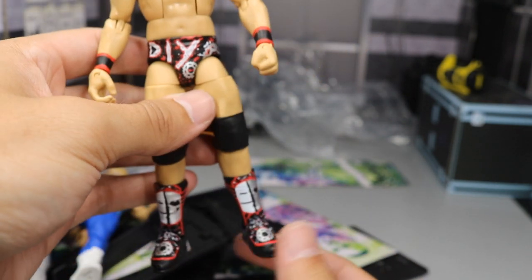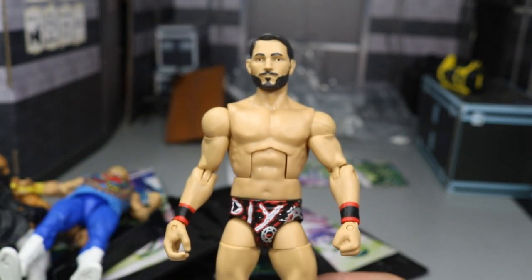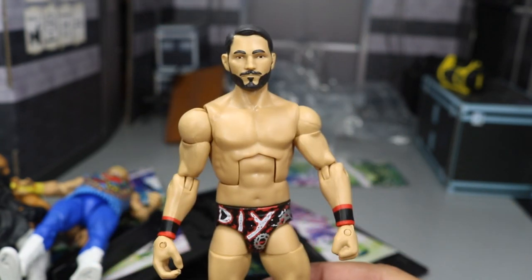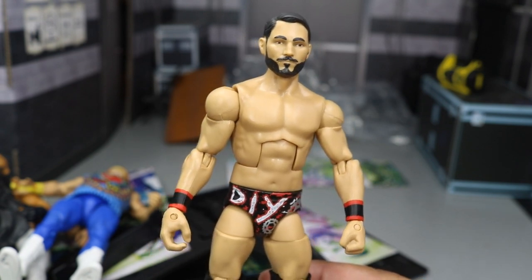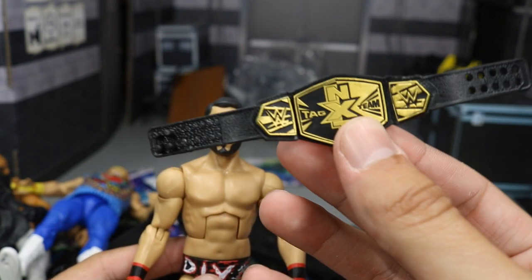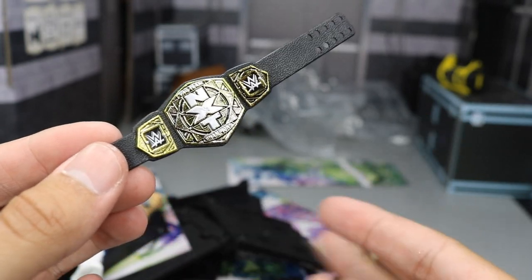We're going to have to switch this out with Daniel Bryan lower legs and custom paint up some kick pads, because that's unacceptable — he's running around looking like he's wearing slippers. I like the head scan though. In DIY he wasn't near as shredded as he is now, but I would have liked the ripped-up torso. I may completely change this into a more updated Johnny Gargano attire. He does come with the Gargano slash DIY Ciampa t-shirt — on the back it says 'nobody will do it for you.' And we have his NXT Tag Championship. The new version is clearly better than the old one.